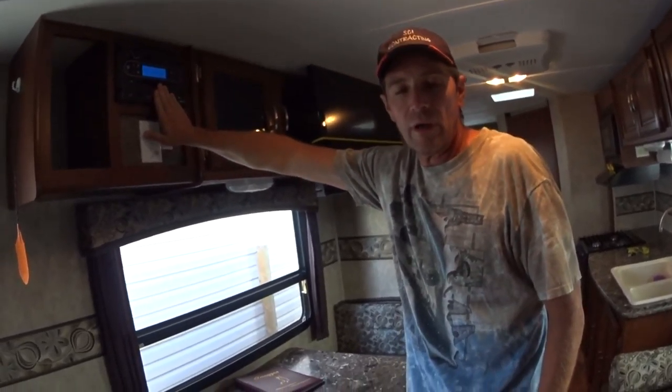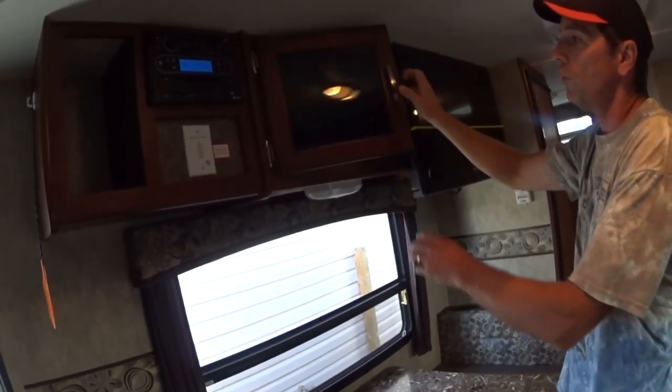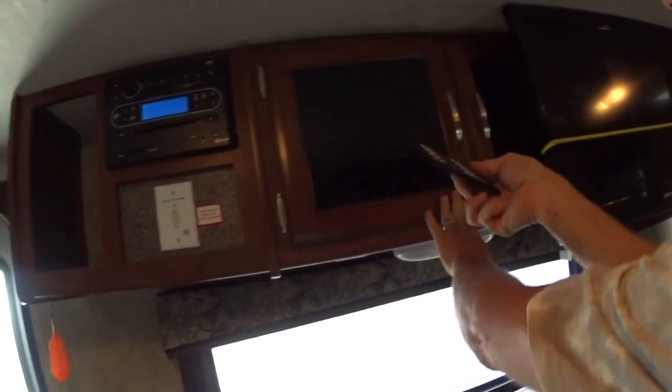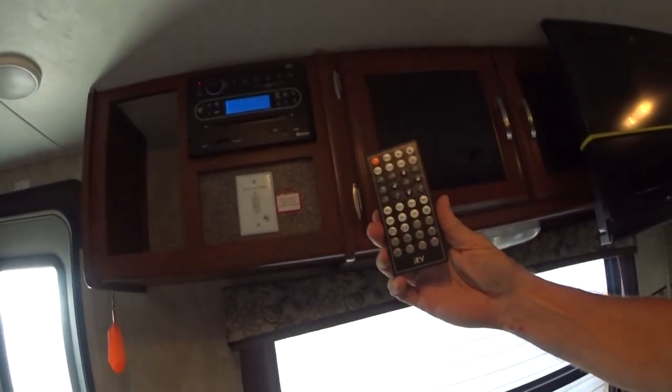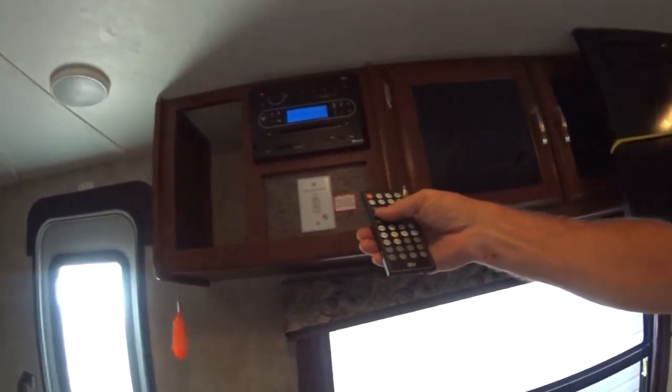Next we're going to show you how to use the audio system inside the trailer. The remote control for it is in the glass cover directly above the table — a little flat remote control right here. That's for your system.